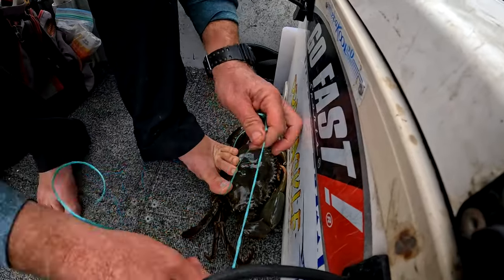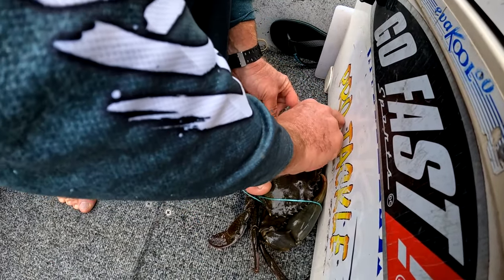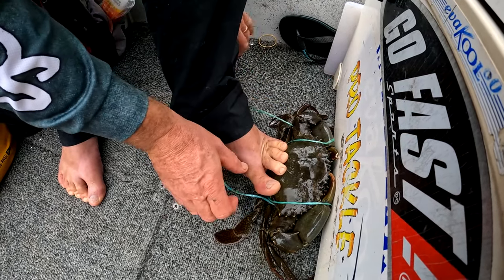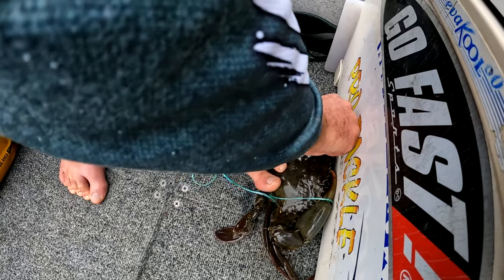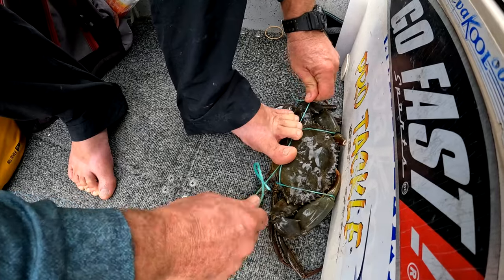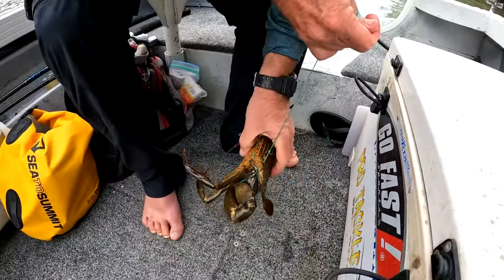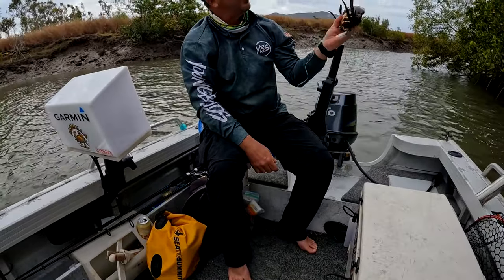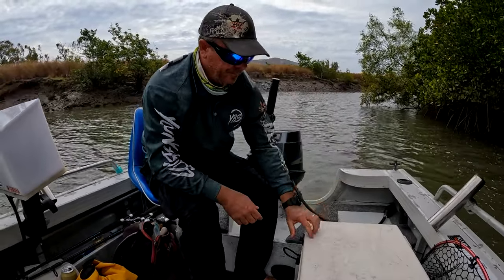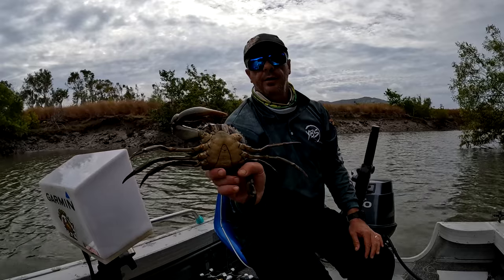Once again under the flippers, into the notch - pull it tight. That quick and easy - one tied mud crab. He just spat a nipper, the other one's tiny, we'll let him go.